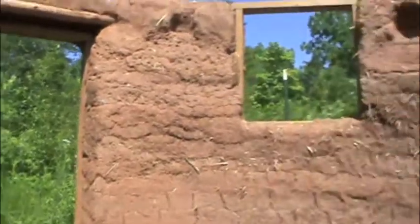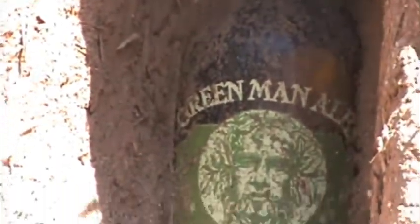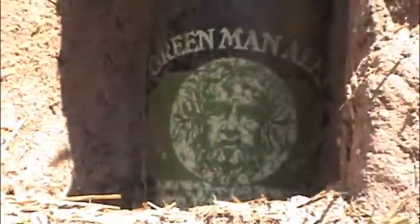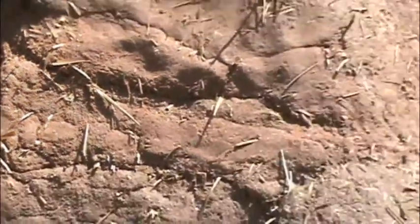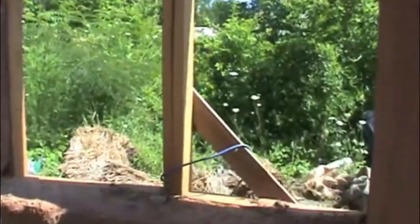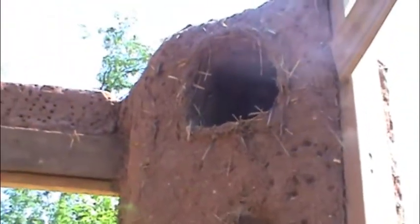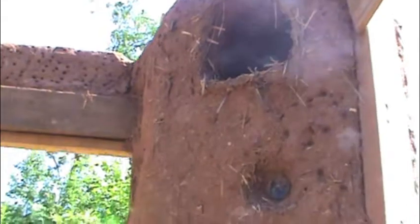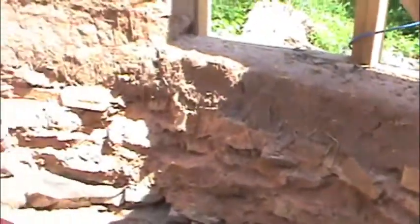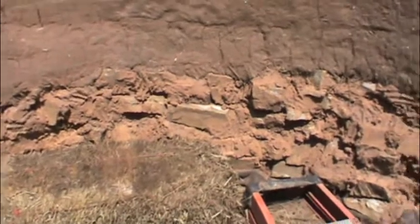How quickly can you build it? How much time between how many inches high? Being that it's wet like this, you can't go up high very fast, because it's so heavy it sags. Although, when you put more straw in, you can go higher. Giotto said eight inches a day.